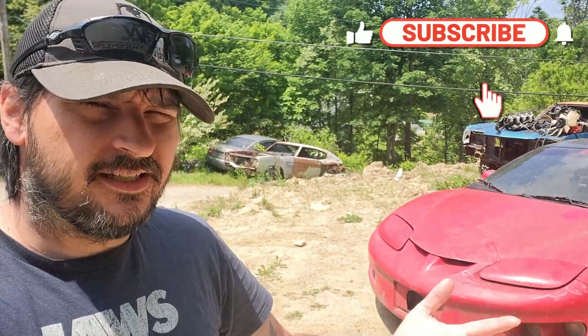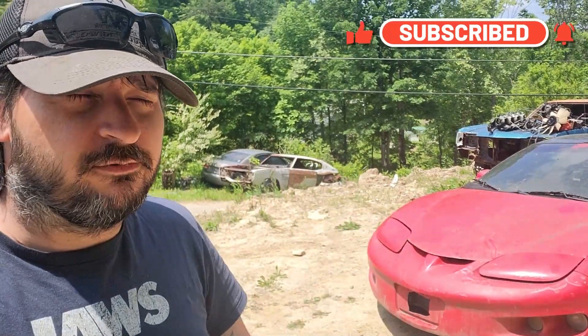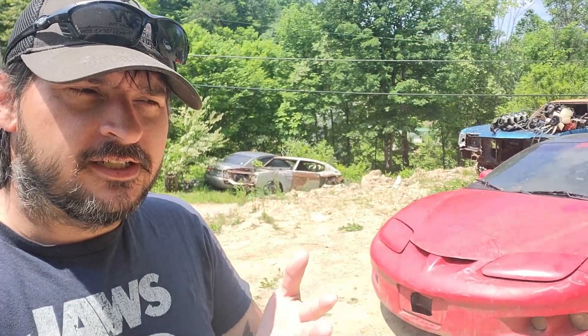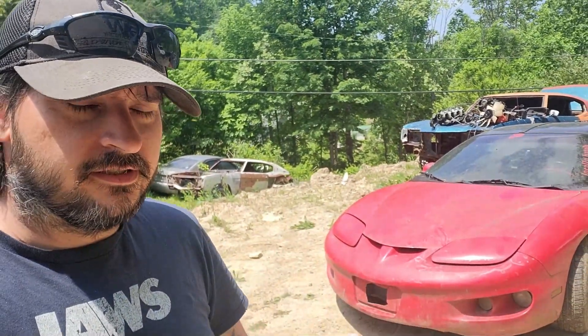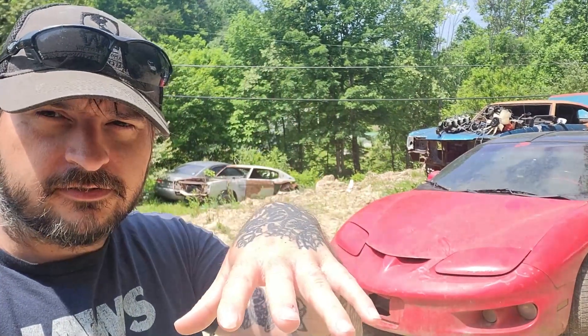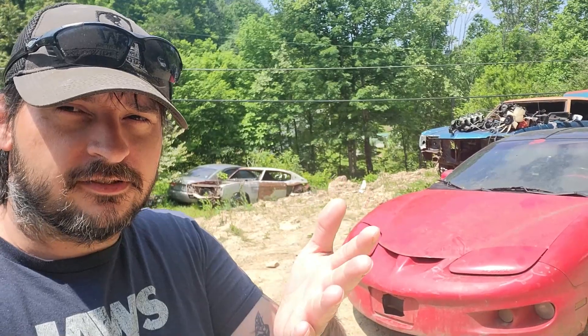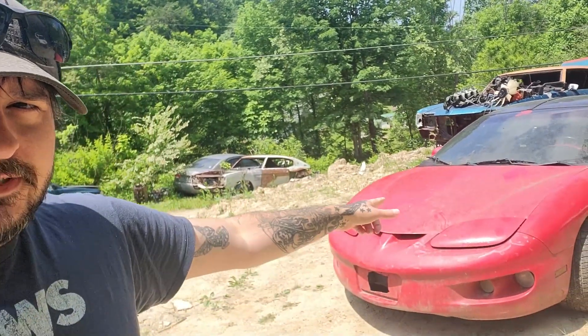I did it again. We needed another Trans Am project — a Firebird Trans Am project for the channel. I've been hunting for a Firebird since we kind of lost the other Firebird that we put a small block Chevy down into, which was a Trans Am. If you're new to the channel, go watch some of those old videos and watch the build of that car. It was very fun. If you've been with the channel for a while, you remember that car. So I picked this up.